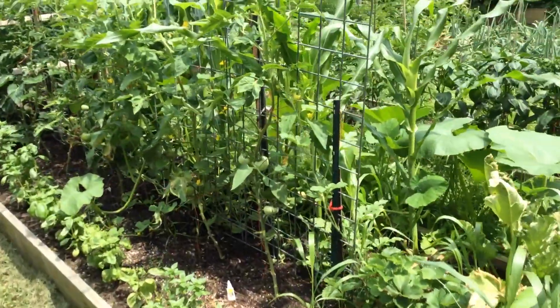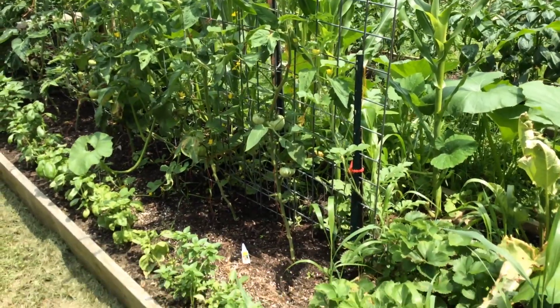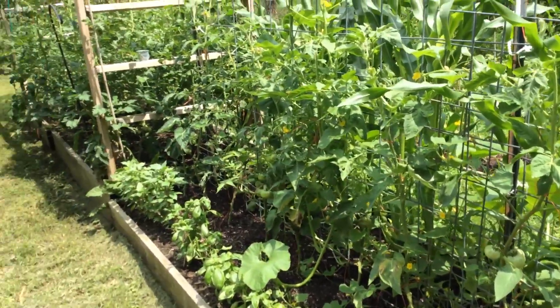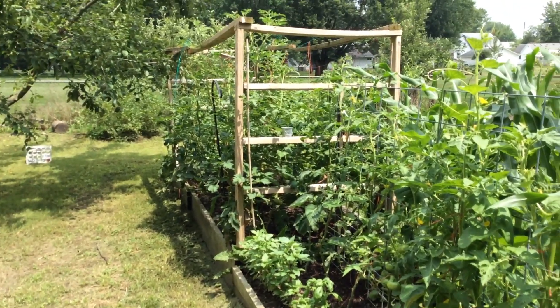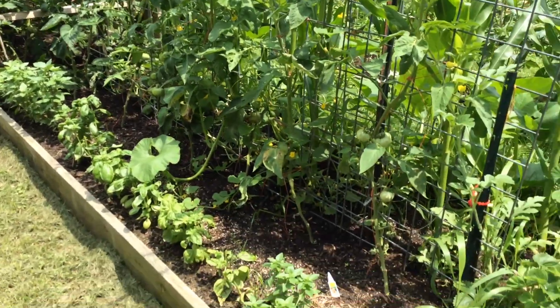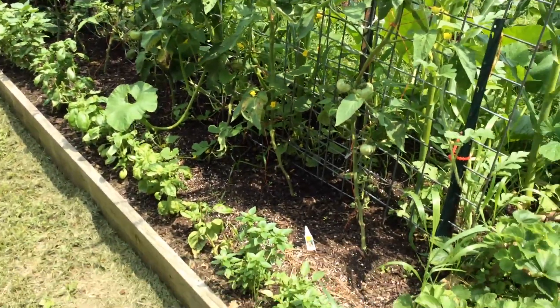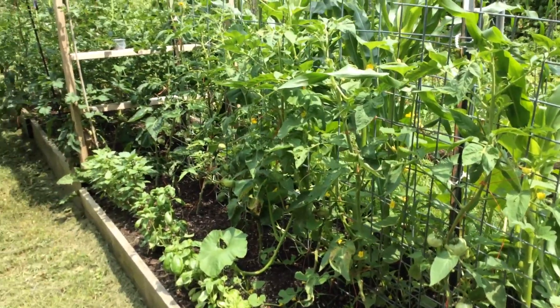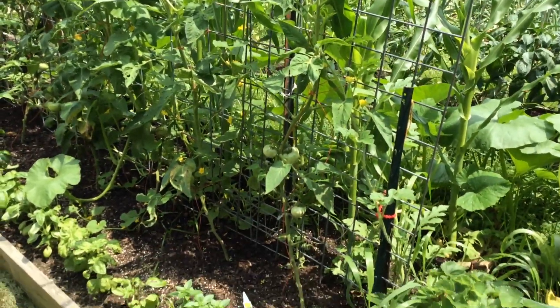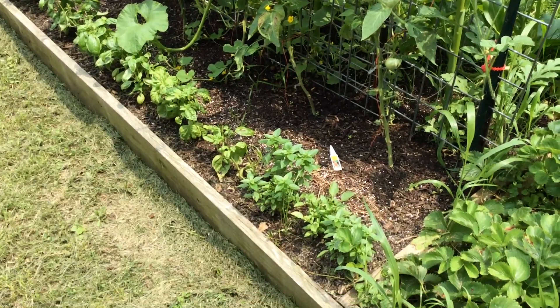This is my other tomatoes slash basil. And more of my tomatoes down there. There are like 36 basil plants. I got a five-gallon bucket the other day. Maybe I'll do a harvest video next time I harvest it, because I've cut this back once already.